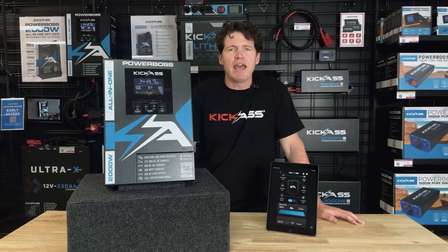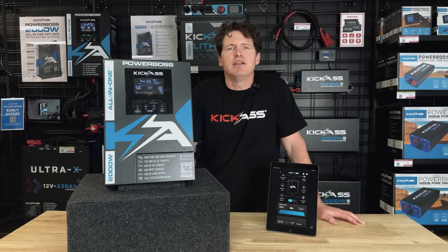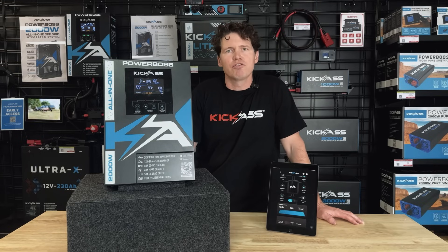It's fully certified and plug-and-play. The AC inputs are via IEC, so you don't need to be an electrician to wire it up, and it has an RCBO protecting the outputs, both from the inverter and bypass mode.